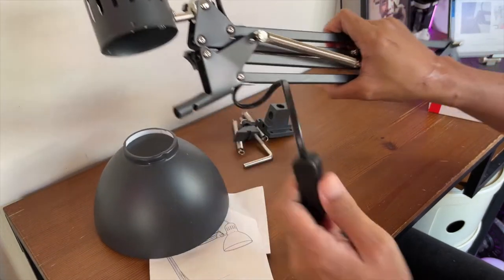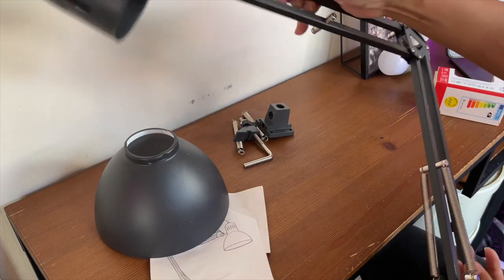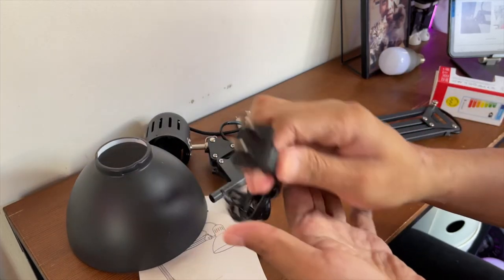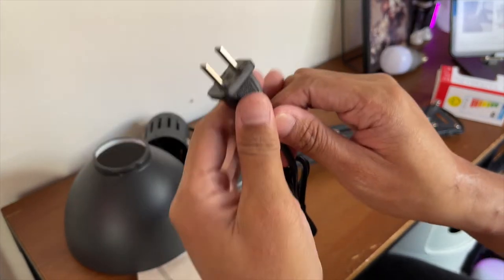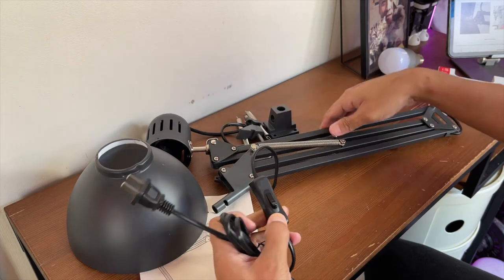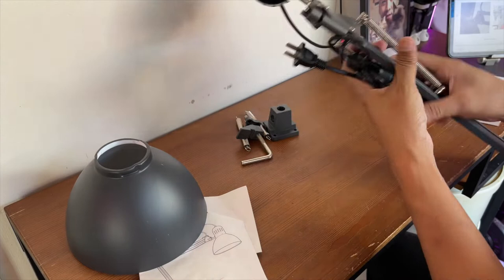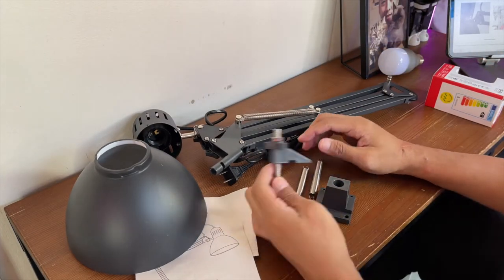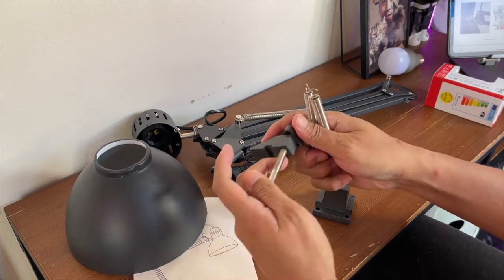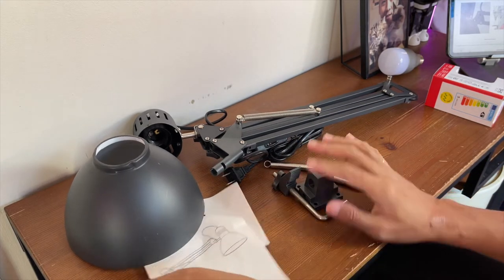And then ito naman yung kanyang body. Ito yung head. And then ito yung kanyang saksakan. As you can see, itong saksakan is the standard — you don't need to put an adapter on it. And then ito yung on and off switch. Sa may bandang arm, may dalawa siyang spring. Magbasa ko muna yung manual and then i-set up natin siya.